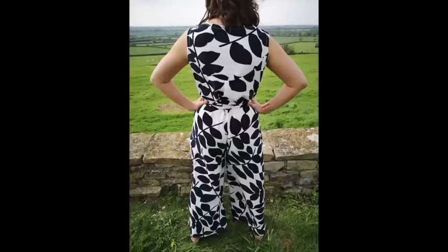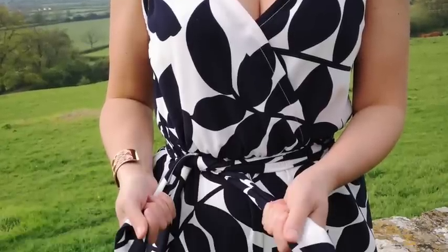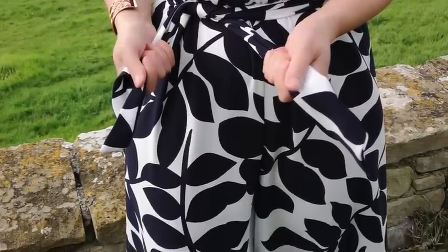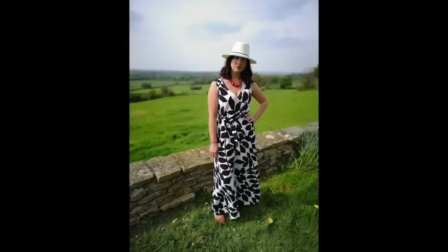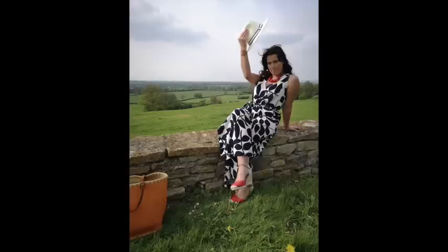It's a very heavy crepe fabric and I wasn't entirely sure how it was going to work out for a summer jumpsuit — obviously it's sleeveless. But actually I found that it's maybe a little bit cooler than I thought it might be. Polyester is one of those things that sometimes can be really hot. I'm not sure it's one I'll take on holiday because it's quite heavy in the hand, and wearing it in really hot conditions might be too much.